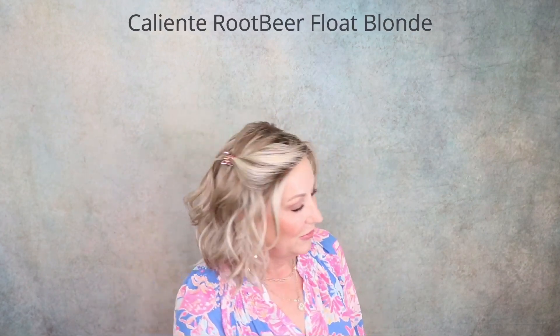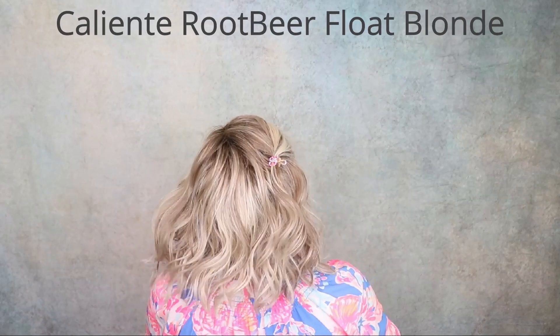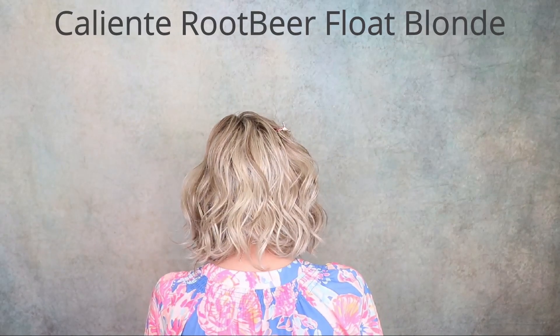Let's start off with Beltrace Caliente in Root Beer Float Blonde. Now, I have Caliente in the hand-tied version as well — I have not reviewed it yet, I haven't even opened the box yet, but I have it in the same color. I'm going to do a comparison of this one, which is a lace front and a mono part, with the hand-tied cap. So stay tuned for that — it's going to be so fun. I love Caliente.